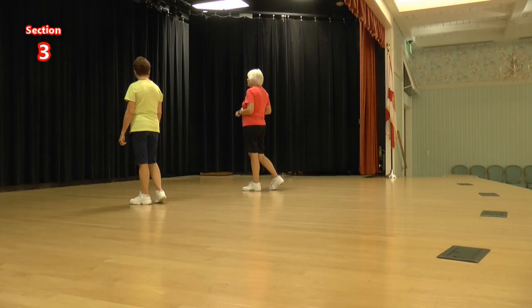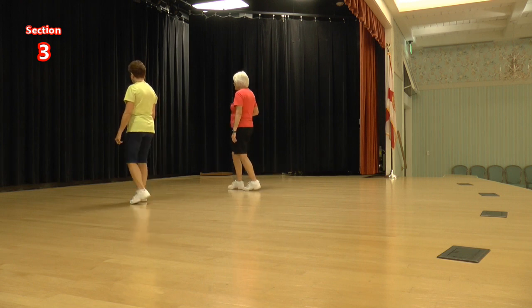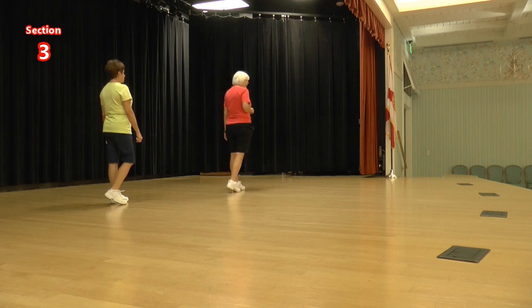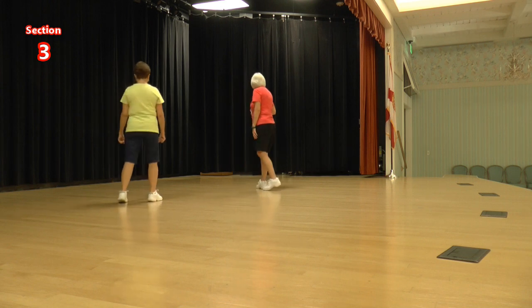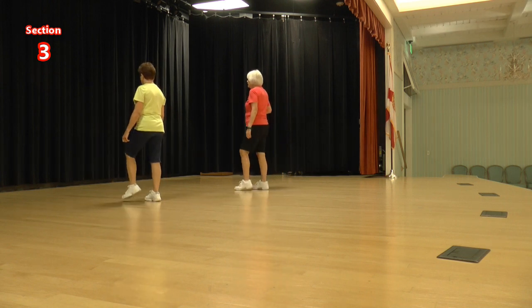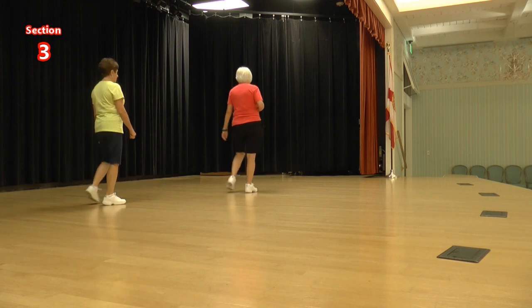We're going to do two toe struts, and we're going to do a jazz box a quarter. Toe strut, toe strut, jazz box a quarter cross. Cross — you want to have your weight on the left foot. Toe struts: one, two, three, four, five, six, seven, eight.